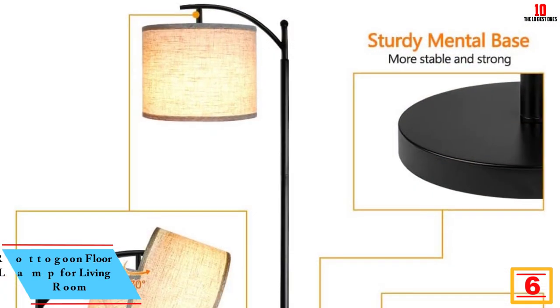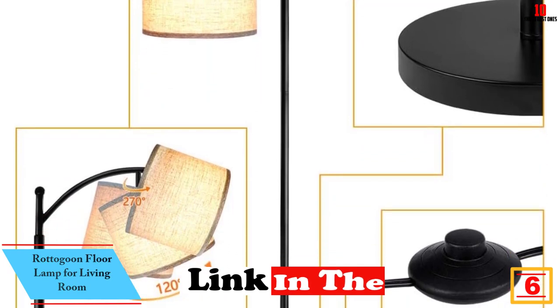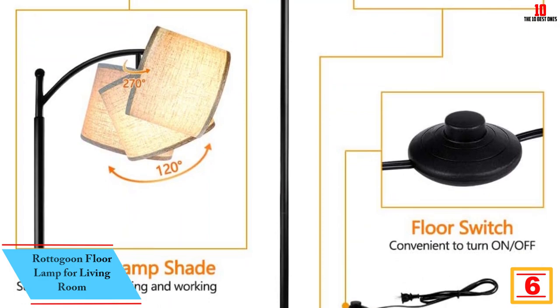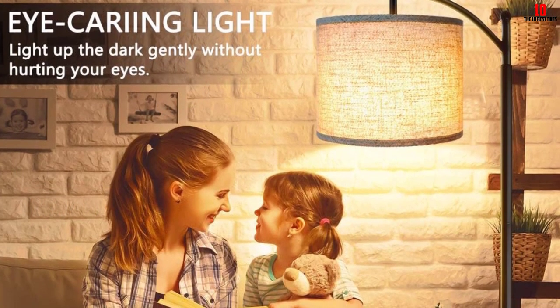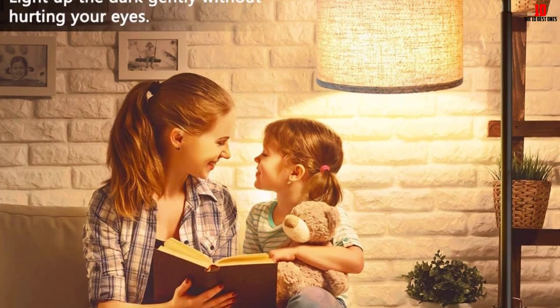At number 6, we have the Rattogun Floor Lamp for Living Room. It comes with gray and beige lampshades, allowing you to change it to suit your interior decoration style as well as replace worn-out ones. The lamp is designed to provide 3000K warm and soft white lighting that creates a relaxing and comfortable ambiance.